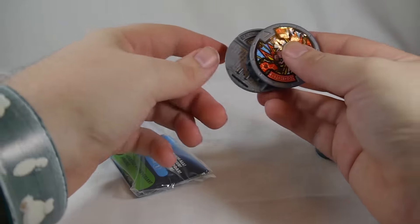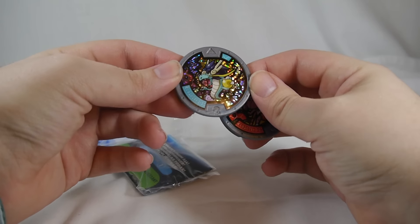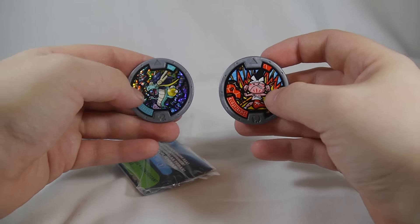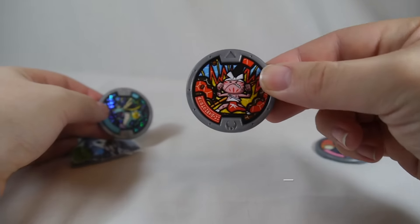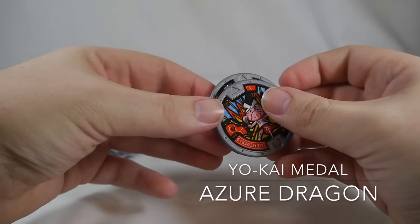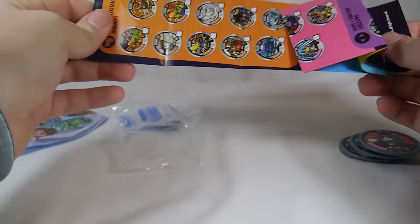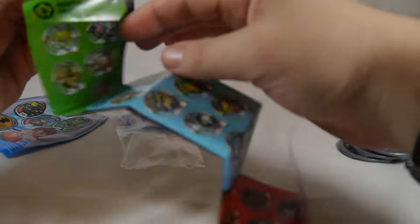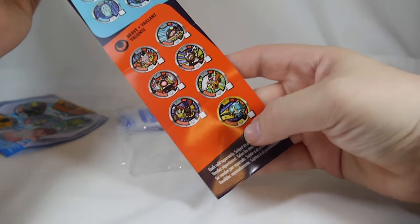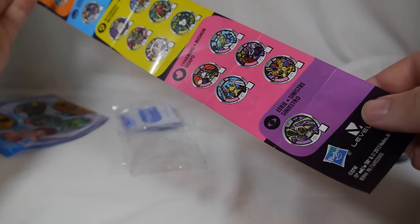I just realized I probably don't know half of these Yo-Kai names, which is a little bit of a problem. Oh, we got a sparkly one — is that Azure Dragon? I think so. I will put the names of the Yo-Kai right here on the screen as I pull them out. We also have these little pamphlets inside. Is this everyone you can get? I think this is everyone you can get, though these don't actually tell me their names either. You can look at everybody that you can get.